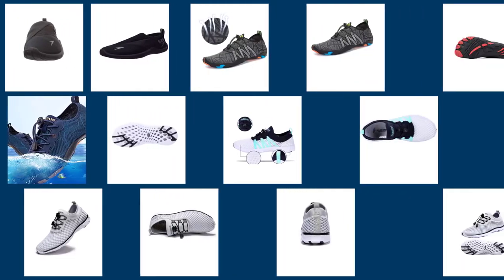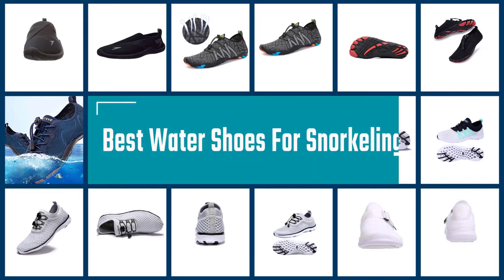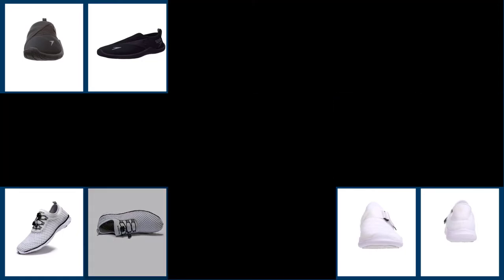Finding the best water shoes for snorkeling can make all the difference to enjoy your favorite hobby when not wearing fins. Keep your feet secure and enjoy the best grip even when the ground is wet. Below are the best water shoes for snorkeling that will let you walk unabated through any type of water.